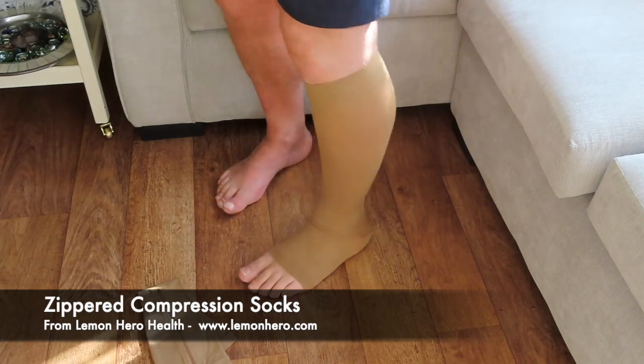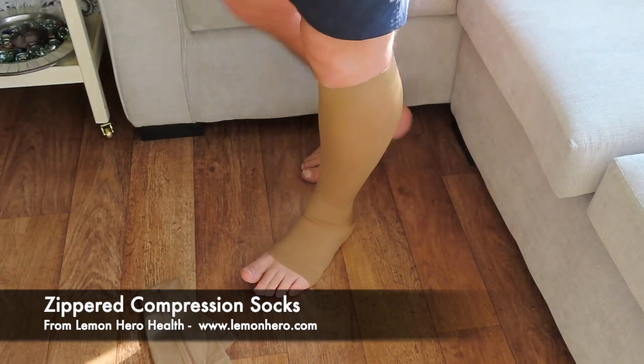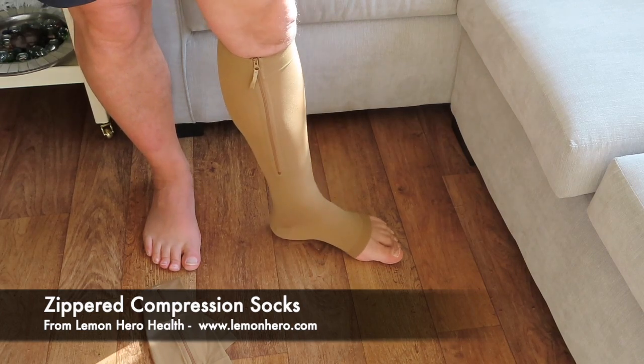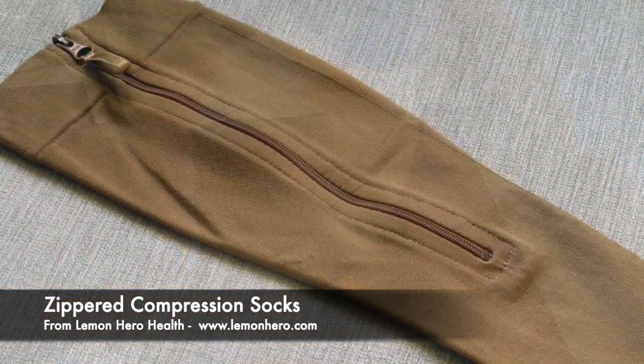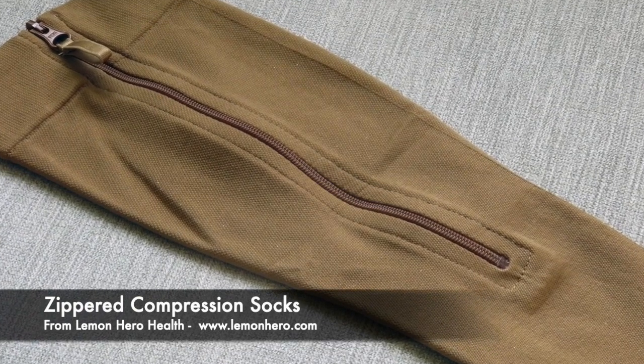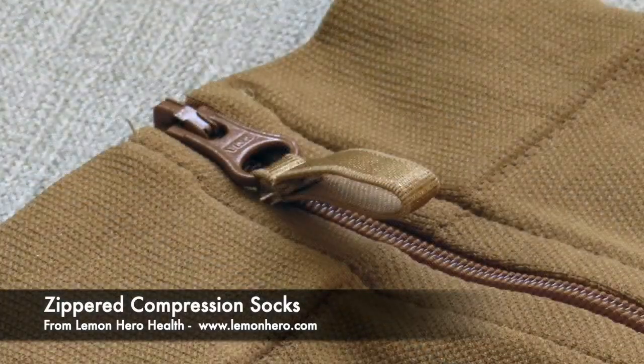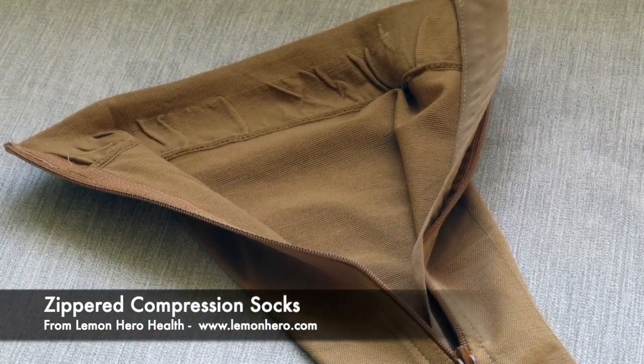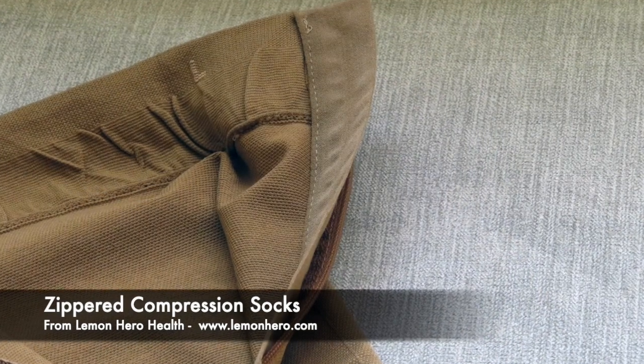That was easy to do and the sock is very comfortable, lightweight, and breathable. As you can see, the sock has a high quality YKK zipper and a tab to make it easier to zip up. Importantly, it also has a flap which protects the skin from the zipper — something most competitors don't have, but which is critical for long-term comfort.